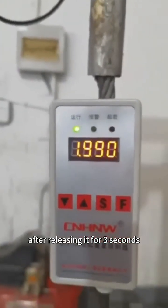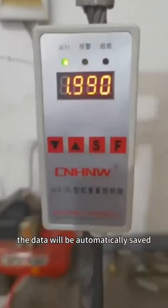After releasing for 3 seconds, the data will be automatically saved.